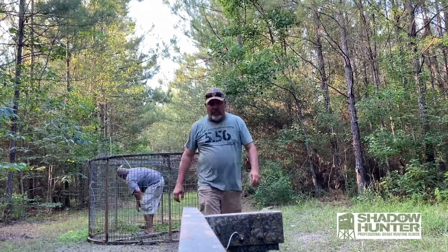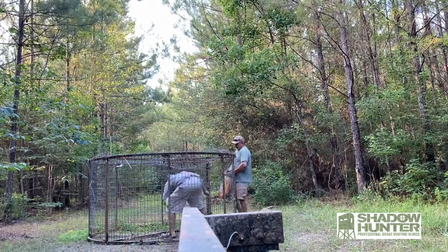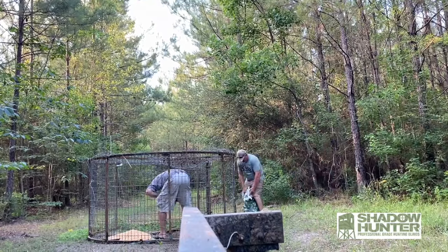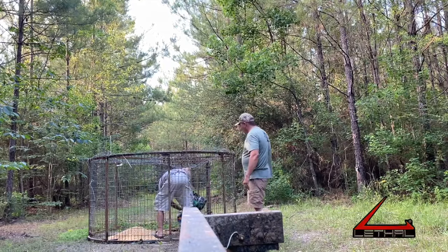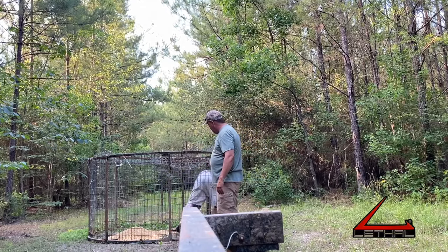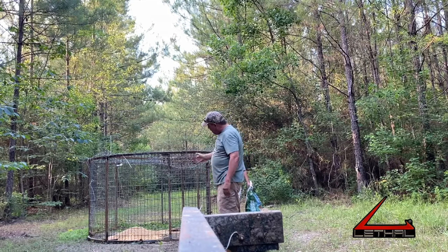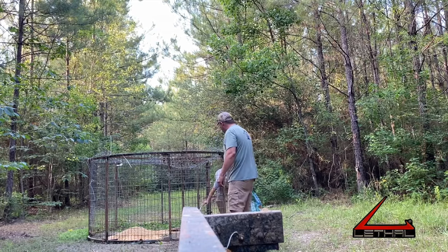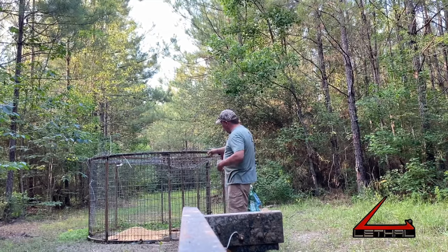We're gonna bait it with some corn and some sweet treat — 50 pounds of corn and about 45 pounds of sweet treat. The way the spool works, there's a cable Paul's got hooked in there, so when the hogs get in there and start eating, all they do is bump that cable and this door shuts. It's an awesome homemade hog trap — just took a big old wire spool and welded the wire on the inside of it. Works really well.